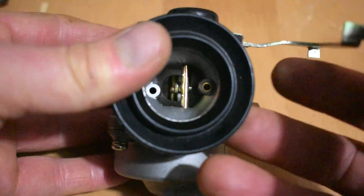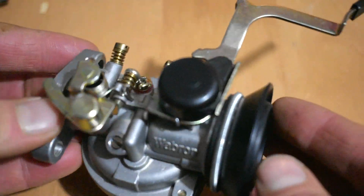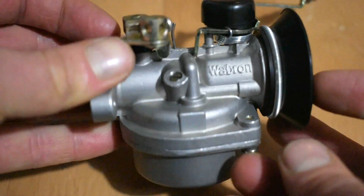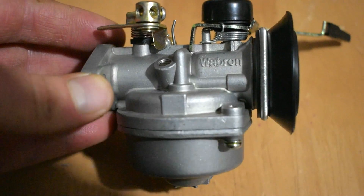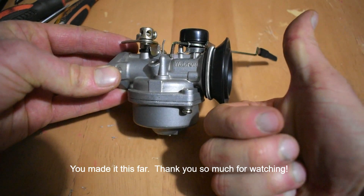That's all fully rebuilt and sorted. Hopefully this carburetor when it goes back on the machine will work fantastically. I just want to add that this is the way I do carburetors and I've always been okay in the past — never really had a big problem with them. If you want to do it this way, that's clearly up to you, but if you've benefited in some way by watching this video, please do subscribe and give me a thumbs up. Thank you so much for watching.